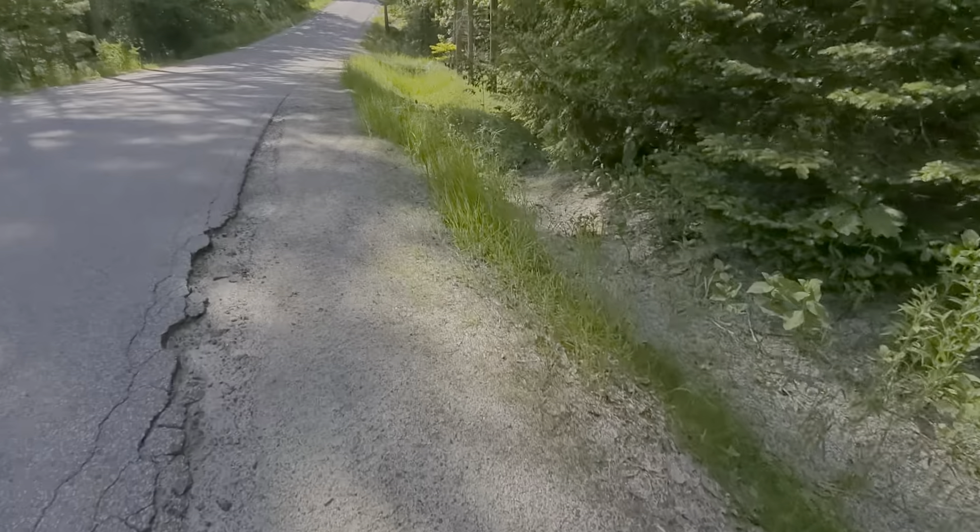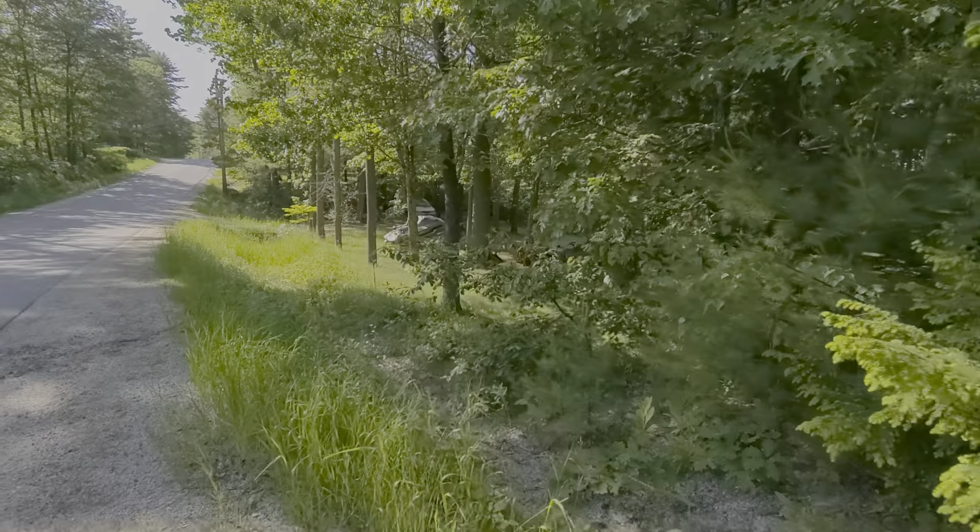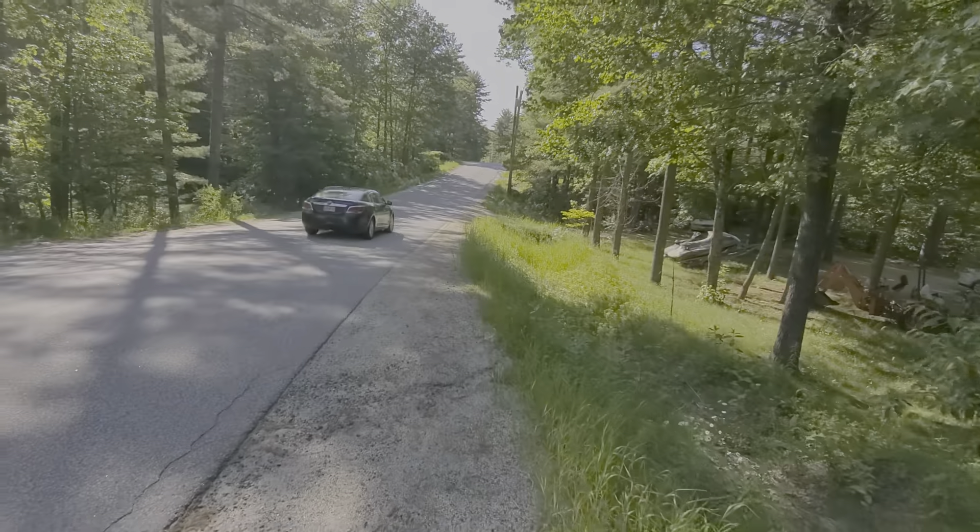I'm not going to do any cutting. This is just going to be straight from here. That photo quality though — damn. So this is wide-angle.